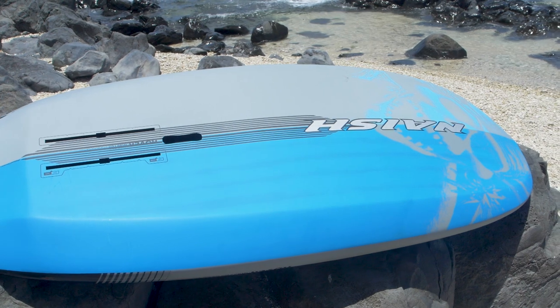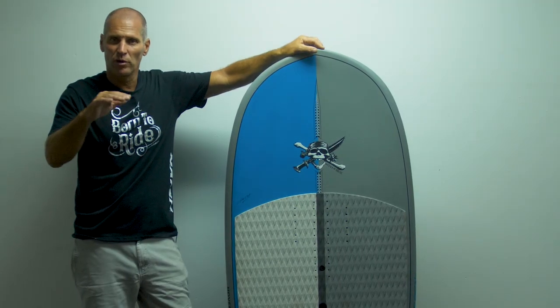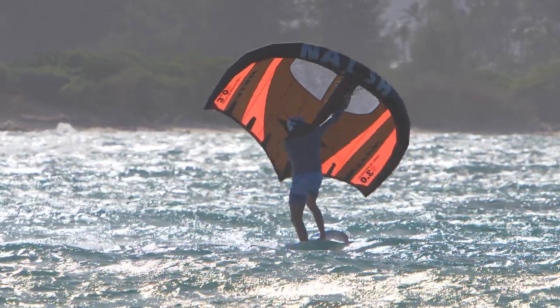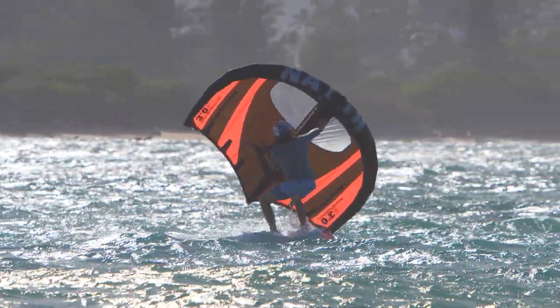While the boards are super compact, this comes at a price. Compared to a longer board, it will be a little bit harder to get the board up on the foil, as it has less surface and less length to get going.